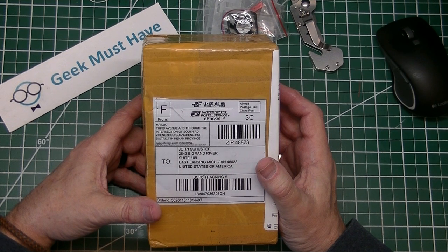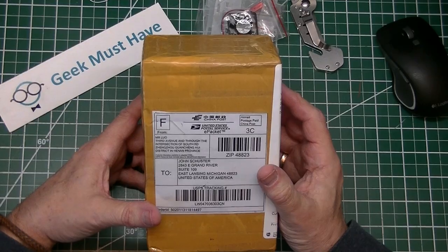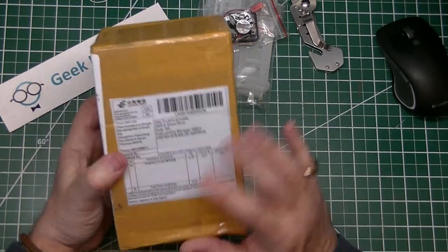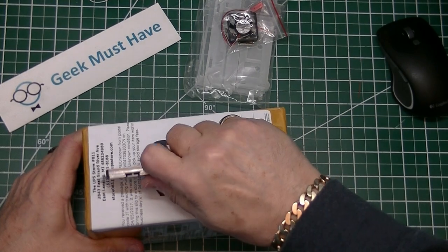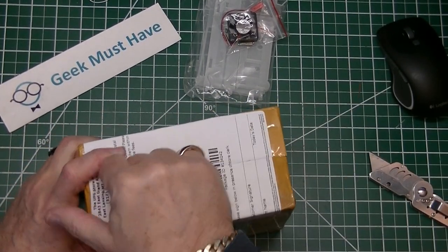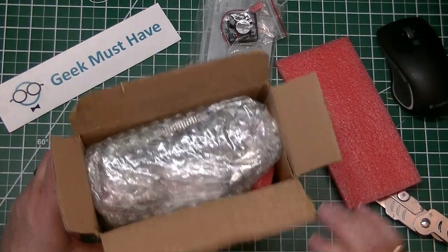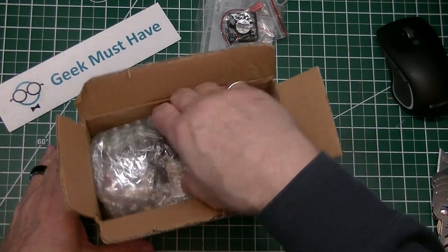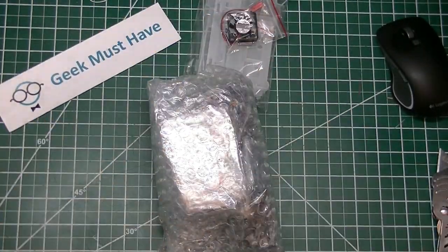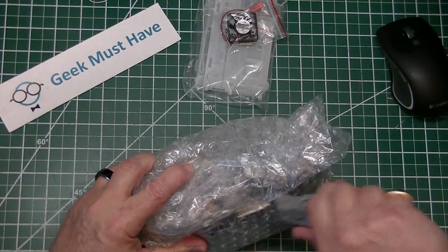The next box from this post bag is from Mr. Lu, from Zhengzhou, Guangzhou district in Hunan province — a completely different area of China than I've gotten packages from before. On it, it says 'integrated circuits.' Let's open it up and see what we got. There is a bunch of stuff in here, including some of that infamous foul-smelling pink foam and a box full of parts.